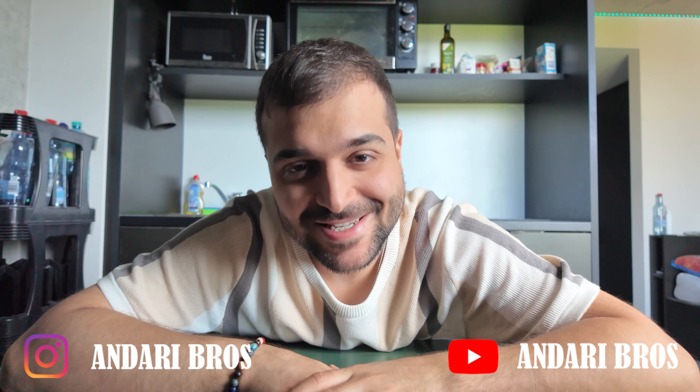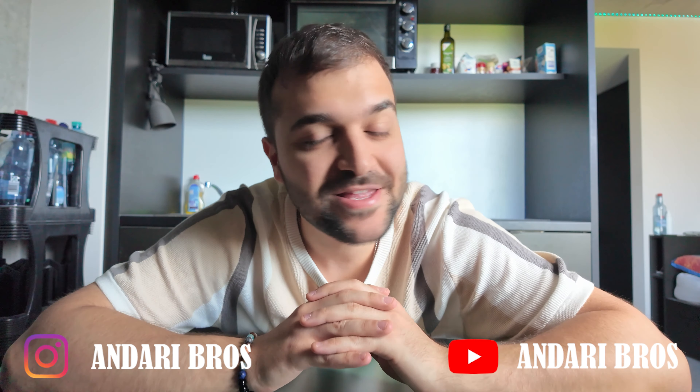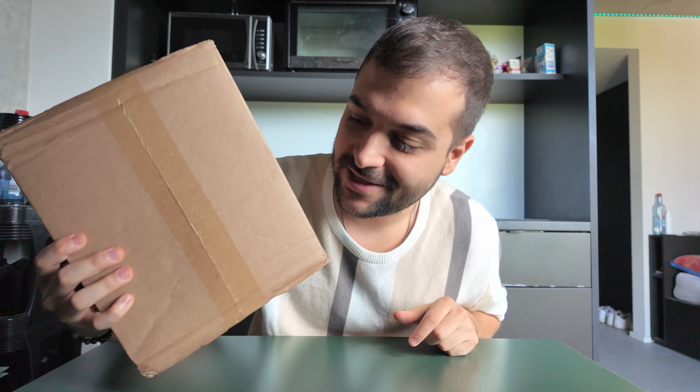I don't know what to say guys, but this is a moment that I've been waiting for at least three or four years and it's finally here. YouTube decided to send me a small gift and it arrived last week, but I didn't open it because I wanted to unbox it here for you all. I'm very excited — I really have no clue what's inside.